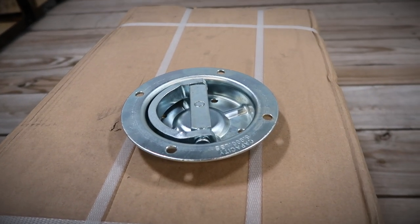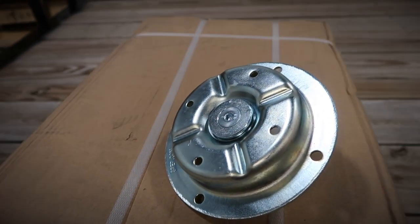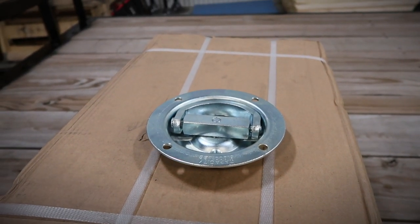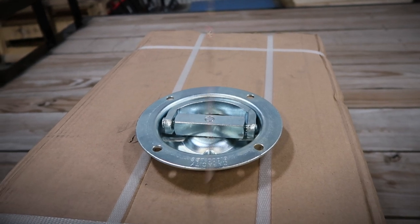The first thing we're going to be doing is burning a mounting bracket — a backing plate — for the back of this recessed mount. We're going to make it out of steel and put it on the back side of the wood so it doesn't pull through or crack the wood.